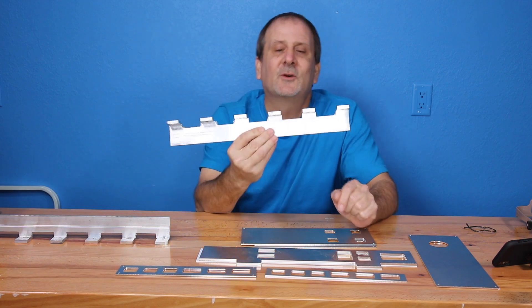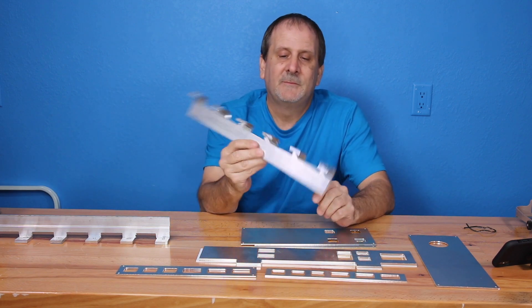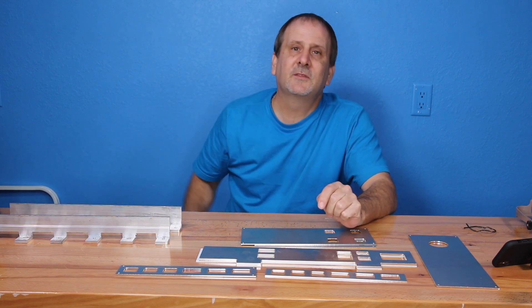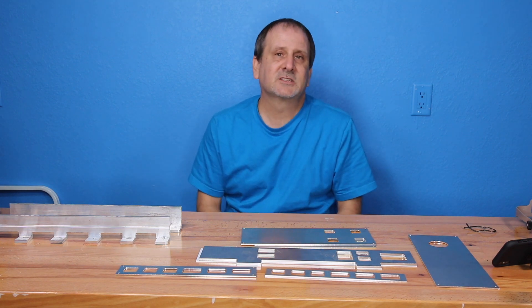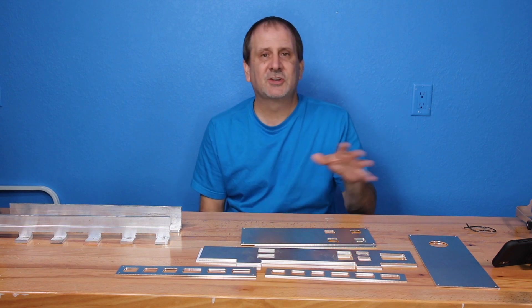These bus bars are awesome for the power wall — they are incredible for the Tesla batteries. Now that we've got everything set up, we can pretty much make anything as long as it's a flat part. He's got a three-axis machine, so we can make a lot of stuff.